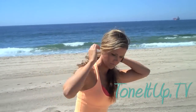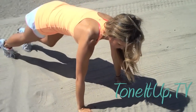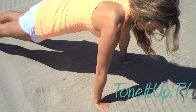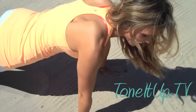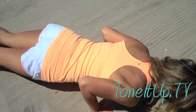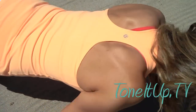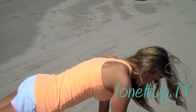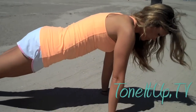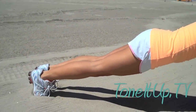Start in a plank position. On my hands? Yes, ma'am. Karina's down in her plank position. We're going to start off with a tricep push-up. So your elbows are staying really close to your body and pushing back up, squeezing those triceps and pause there. We'll do this move really slow at first, but see how her body is aligned? That's how you should be.